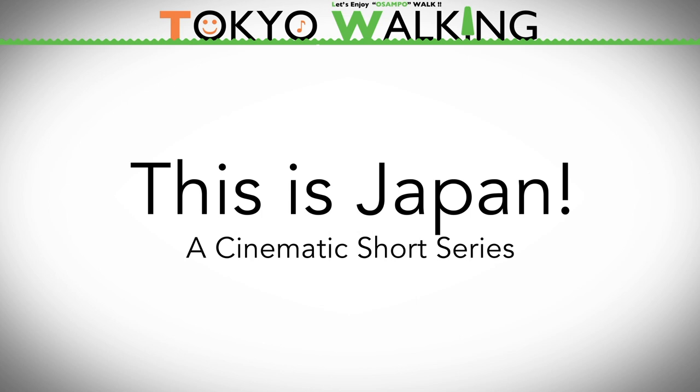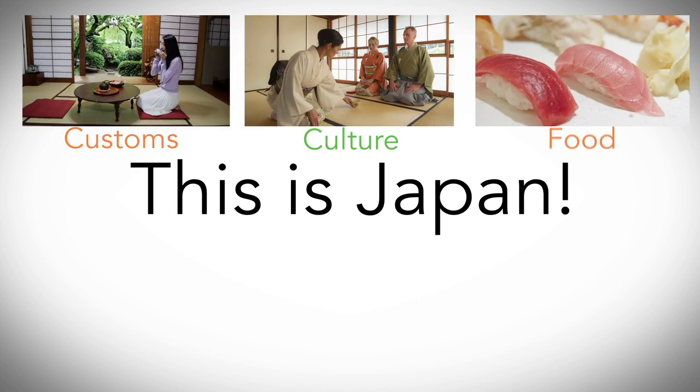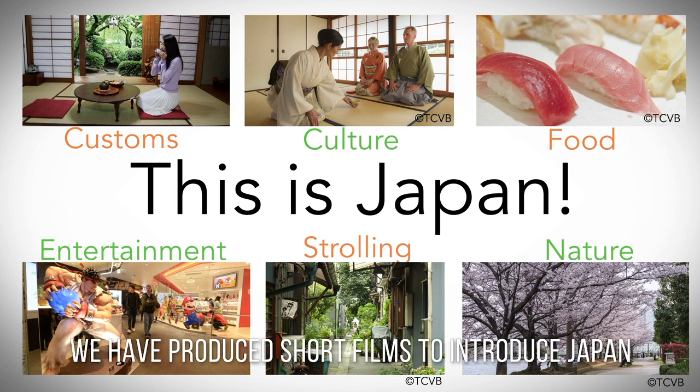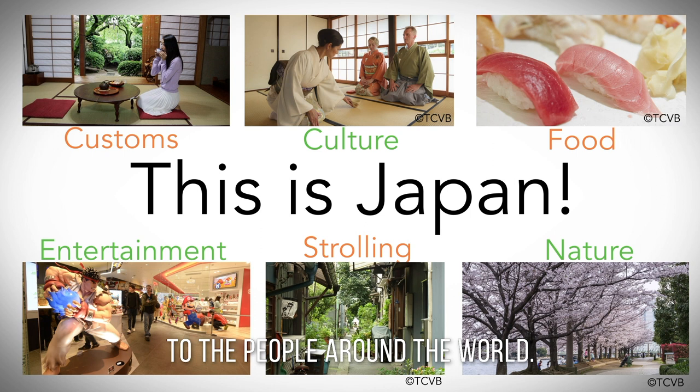This is Japan, Tokyo Walking Cinematic Short Series. Custom, culture, food, entertainment, strolling, nature. We have produced short films to introduce Japan to the people around the world.